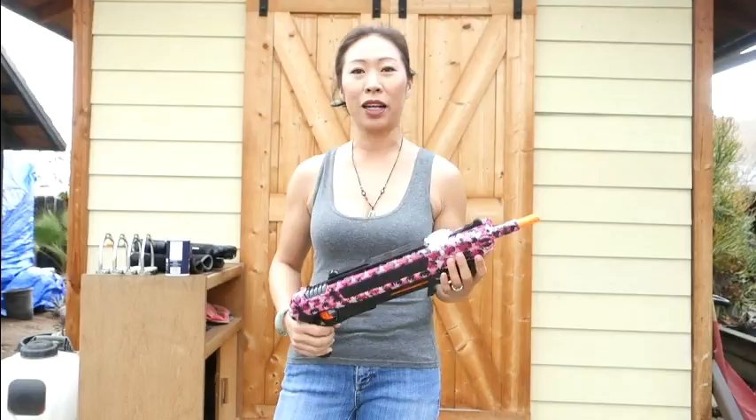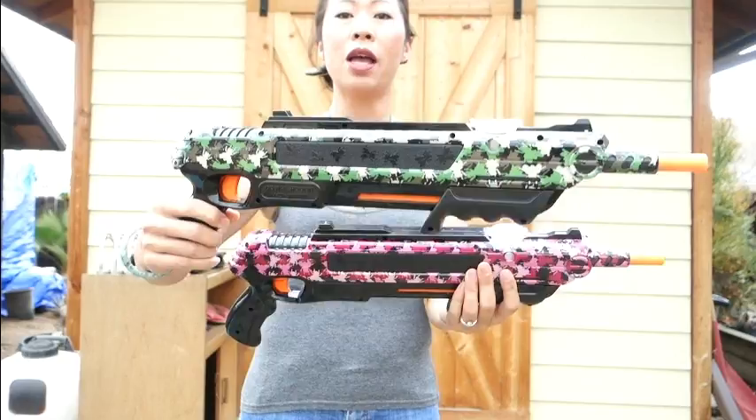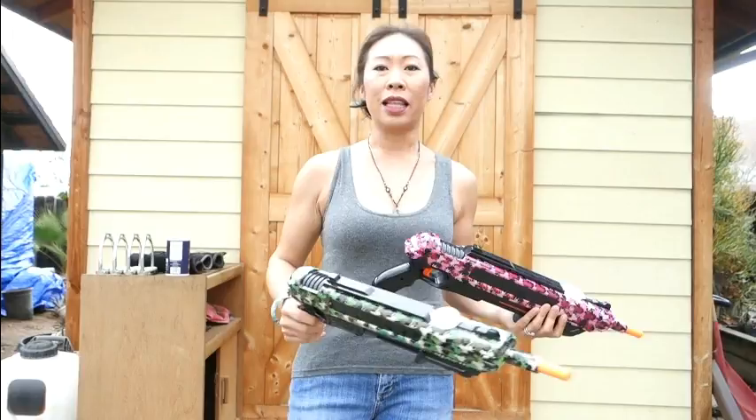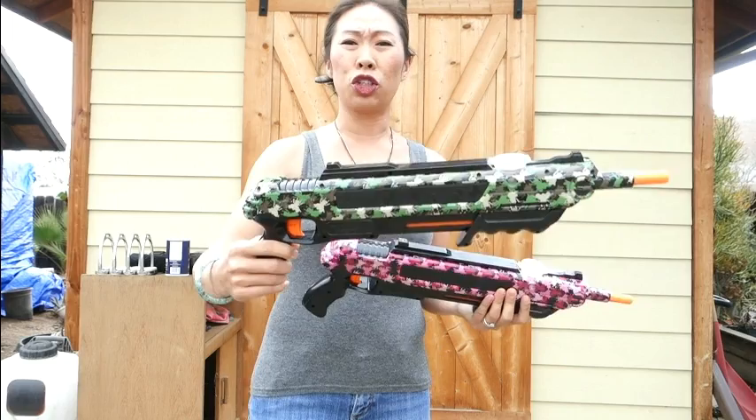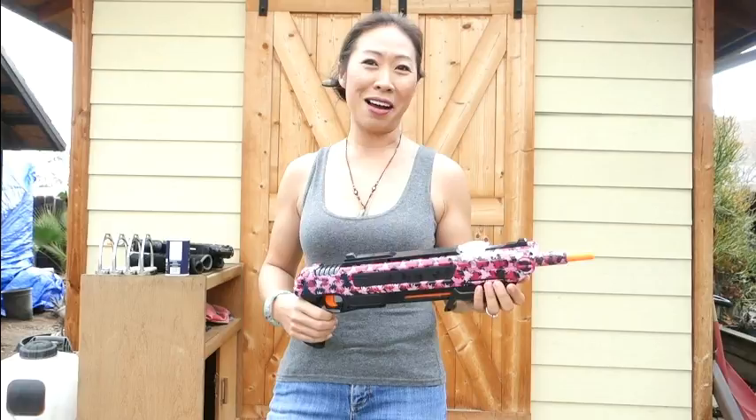This one is mine and I got this one for Andy. There are several different models you can choose from. They also have a lawn and garden model - I think the lawn one can kill bigger things like cockroaches. This is their 2.0 camo version, and I had to get one that's a different color than Andy's, otherwise we'd be fighting over the guns.